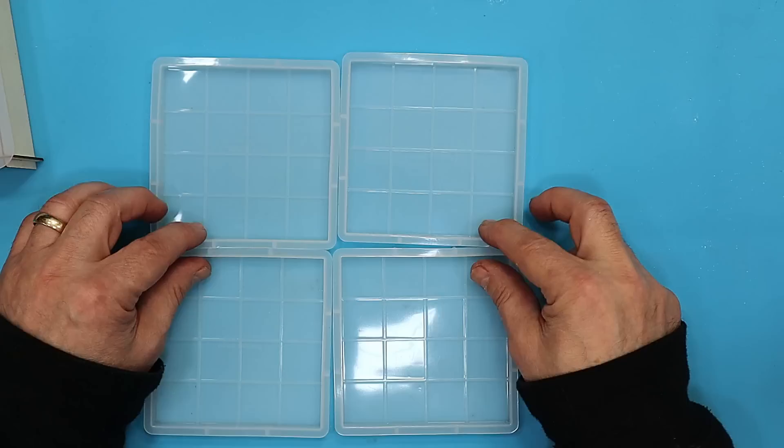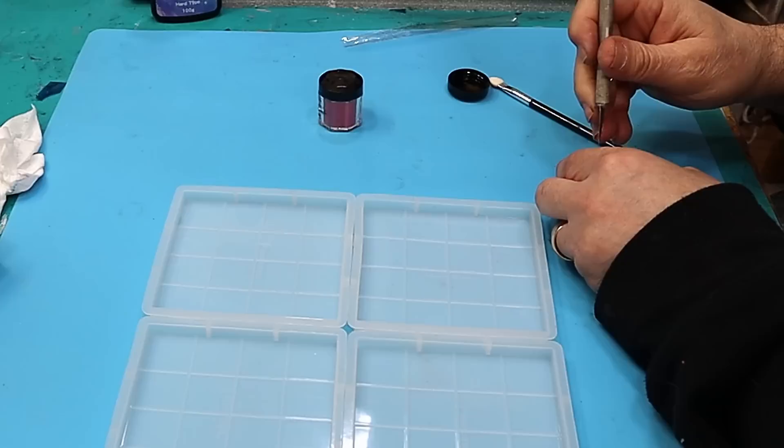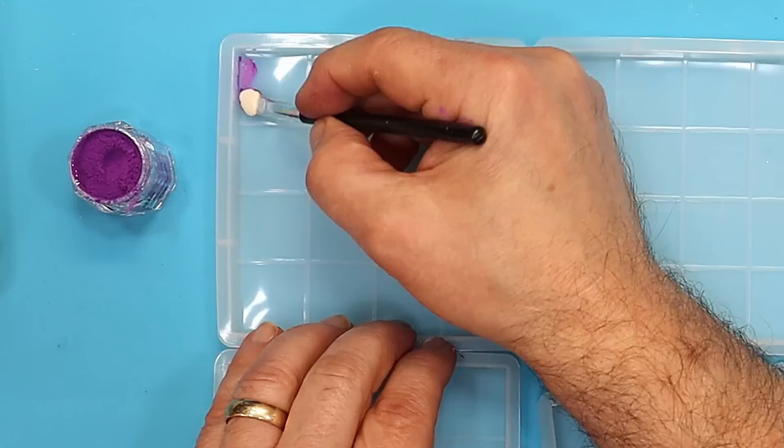Before I go ahead and pour my resin, I'm going to brush some of this onto each one of the moulds, because if not I know what I'll end up doing — pouring the wrong colour in the wrong square. I want to make these really quite pretty. So I'm just brushing that on using one of these little foam brushes so I know which colour is going in where. They're all finished now.